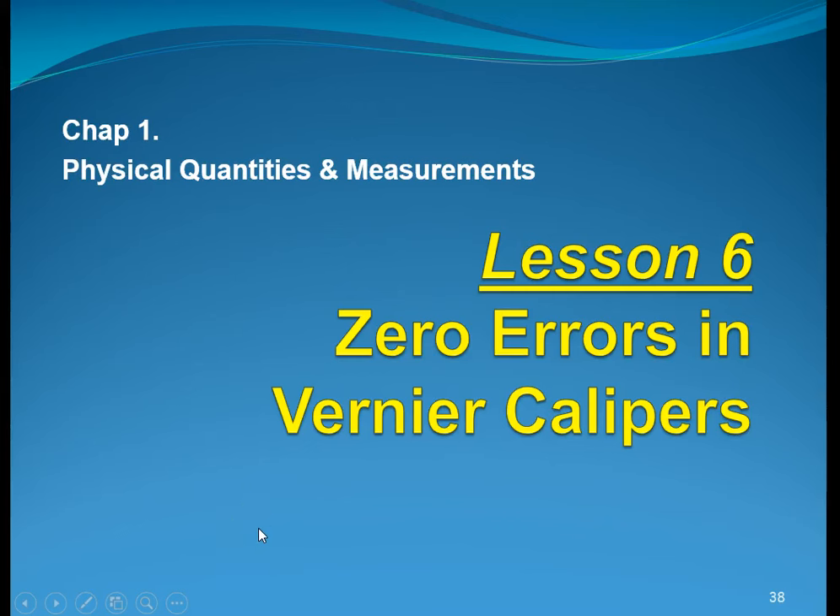Hi there, this is Physics, Chapter 1, Physical Quantities and Measurements. Lesson 6: Zero Errors in Vernier Calipers.